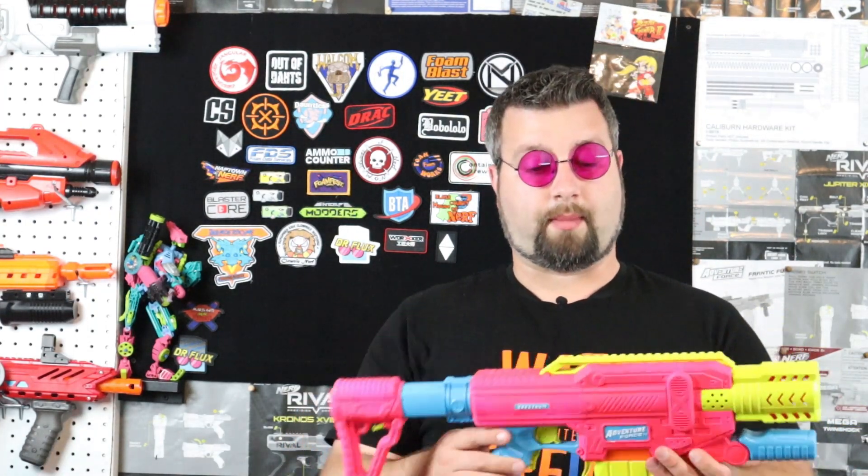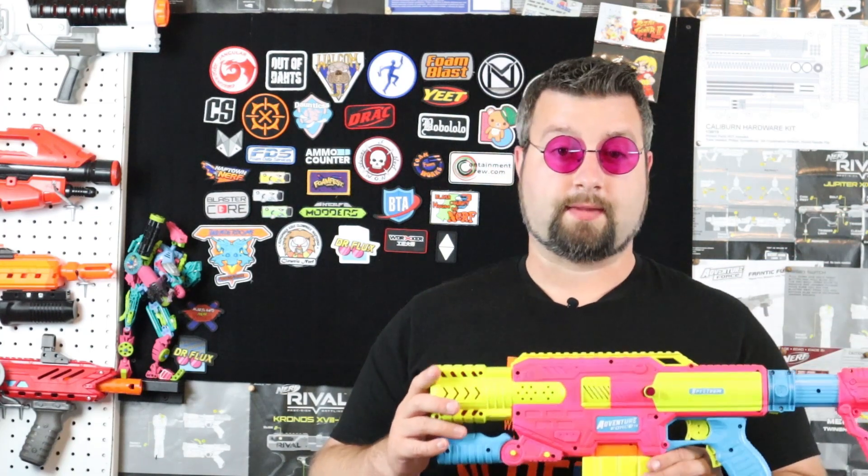Hello Foam Fighters, I'm Dr. Flux and in today's video I'm going to show you how I modded my Adventure Force Spectrum to take 3S LiPo. I threw some better wheels in here so it actually has a better crush, and I'm hitting up to 120 FPS. If you'd like to see how I did this mod, check it out. I'm going to do a full breakdown step by step and give my final thoughts on this mod. Let's jump right into it.